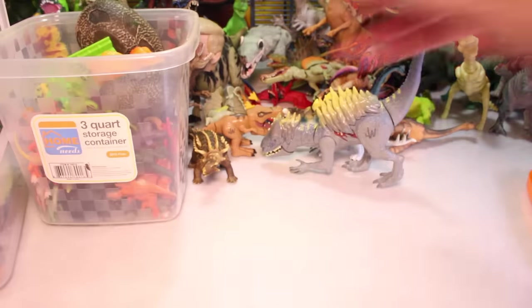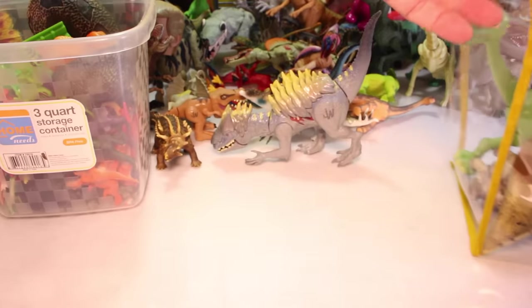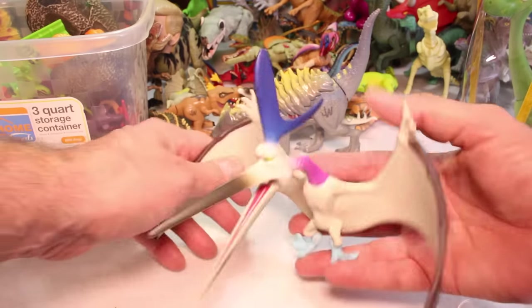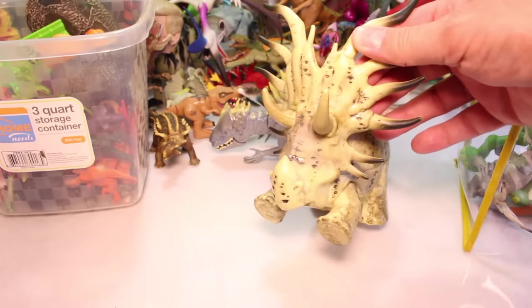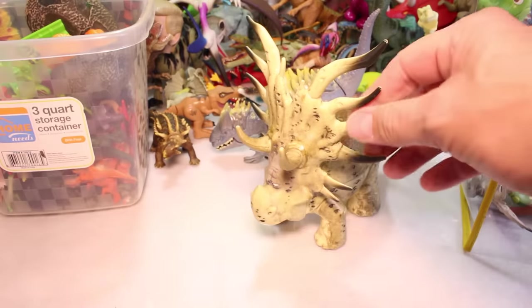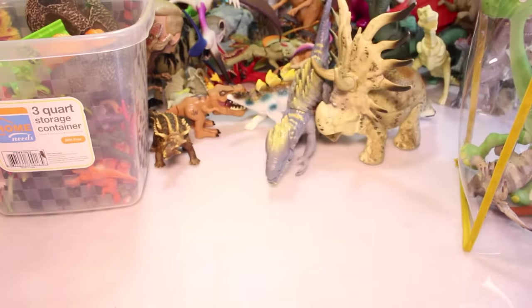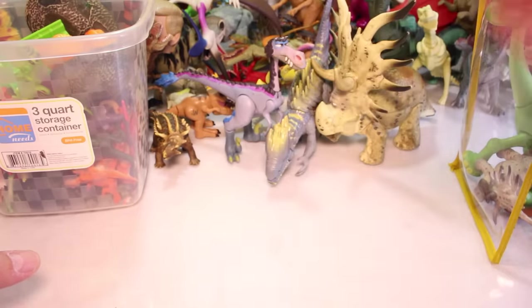And I almost forgot — we've got the Good Dinosaur dinosaurs. Let's take those out. So the first figure we have is Thunderclap. Remember, he was pretty much the bad guy, the villain of the movie when he just went around and scavenged after the storm. Pretty cool character. Then you have Forrest Woodbush — you remember him? He was kind of hanging out in the woods. He wanted to get as many pets as he could. He was kind of into the zen. He was kind of a strange character. And then you had Bubba — he was also a bad raptor guy. Pretty cool character.